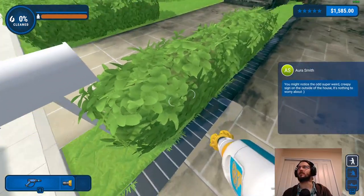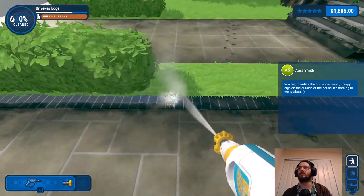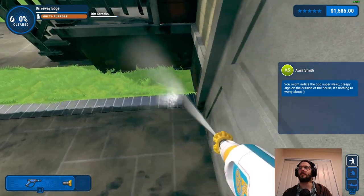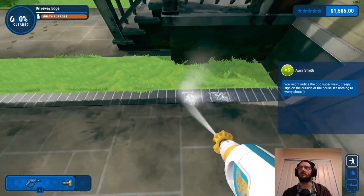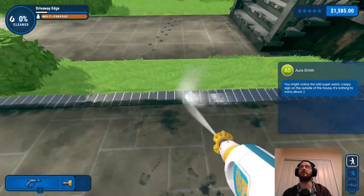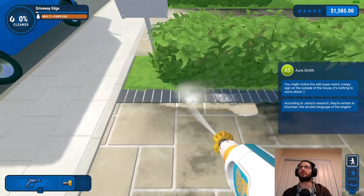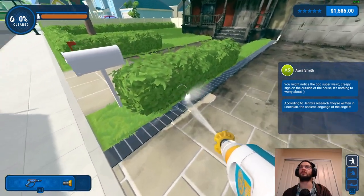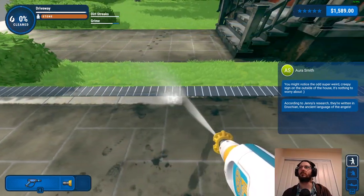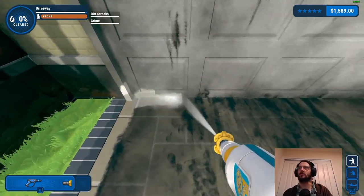Super weird creepy sign on the outside of the house - nothing to worry about, it's called graffiti. There's actually an achievement for this map which is to clean the driveway and path first - I think it includes the edges as well. It's so close - there we go, it's because of the angle getting the edge correct. Just had to edge it correctly.